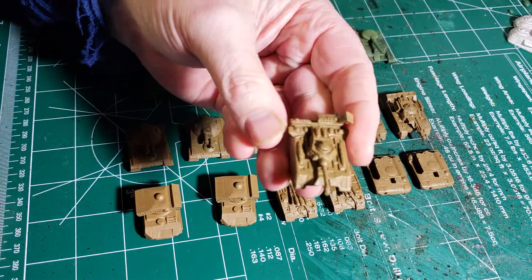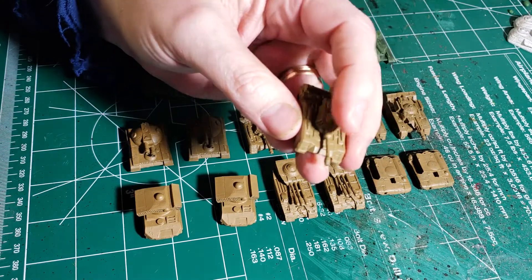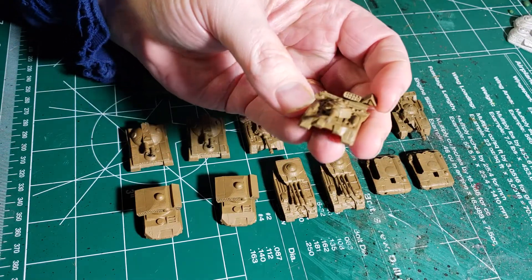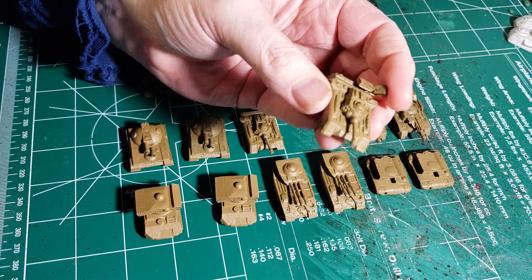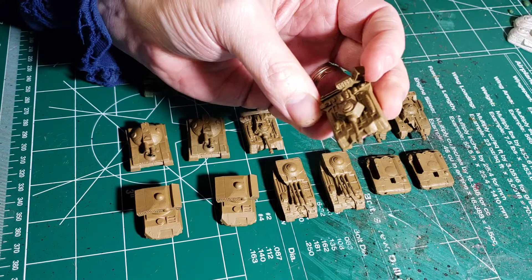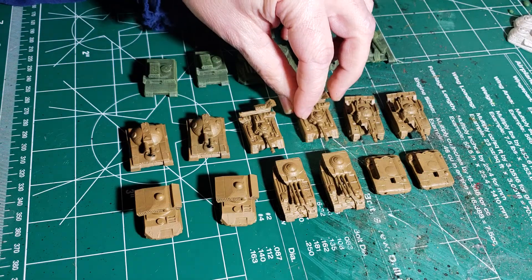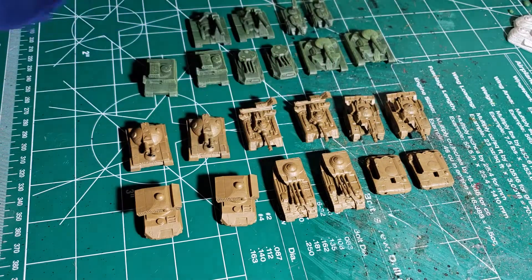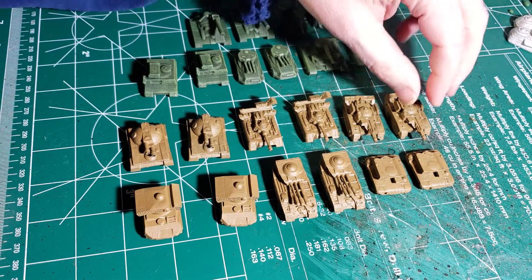We've got a couple of Von Luckners. These guys are pretty nice - they do have the AC-20 on them and some SRMs. I love these things. Basically all you're seeing here are the kind of vehicles I love putting as my heavy hitters on the battlefield.